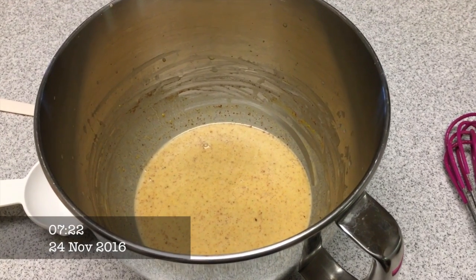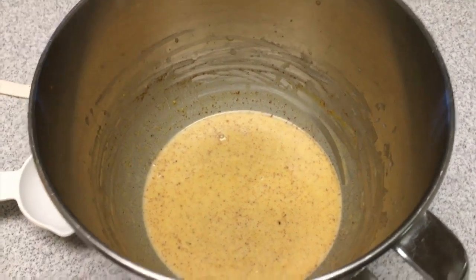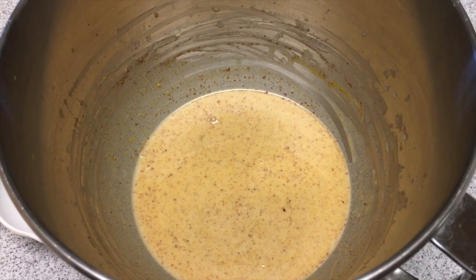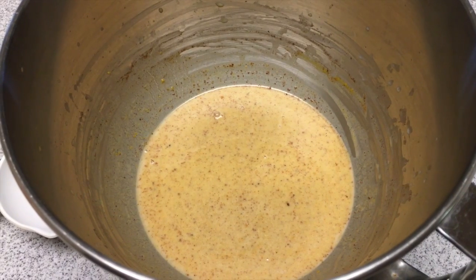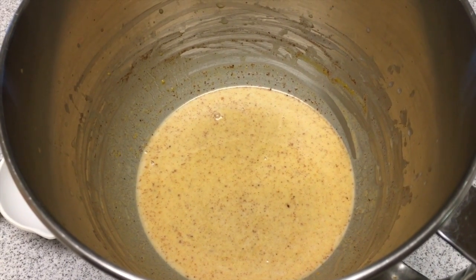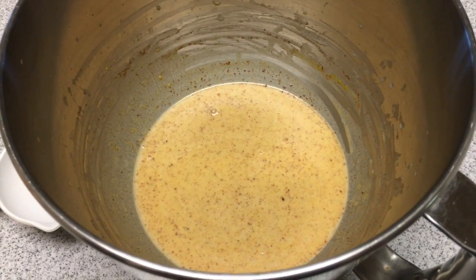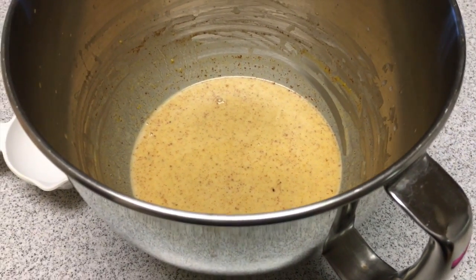Here is the start to my pumpkin cinnamon rolls. In my mixing bowl I have almond milk, butter, sugar, salt, yeast, some pumpkin pie spice, some cinnamon, and some pumpkin puree. And now I'm going to start adding my flour.